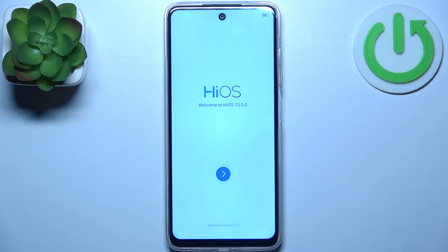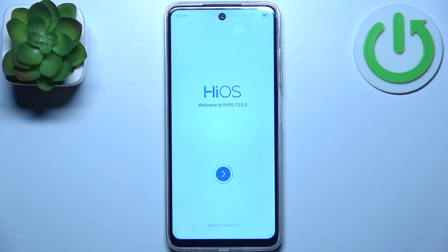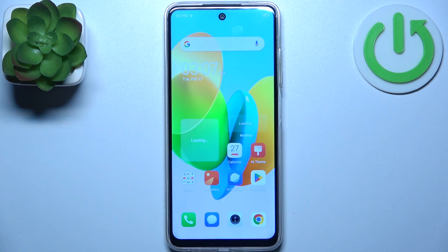Tap next and your device is all set up. And that's it, thanks for watching. If you find this tutorial useful, don't forget to hit that like button and subscribe to our channel.